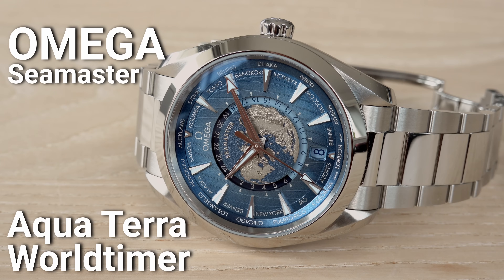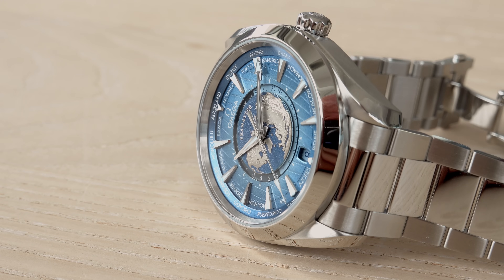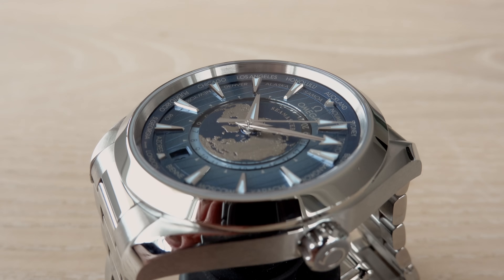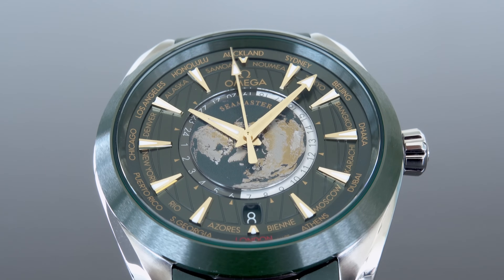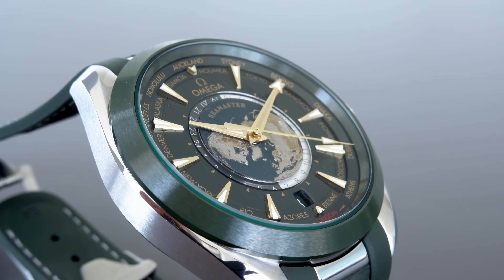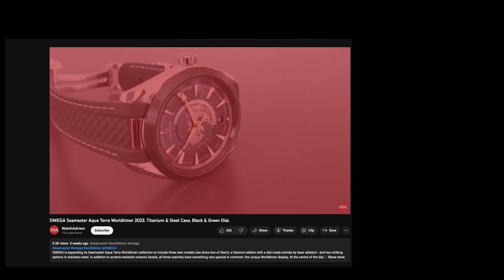Chapter two belongs to the Aqua Terra World Timer. The Aqua Terra World Timer displays major cities in different time zones, showing the zone time corresponding to each city around the world. If you are very interested in this watch, please check our separate dedicated video already online on Watch Advisor on YouTube, where I explain all the details. I'll go through it briefly here.